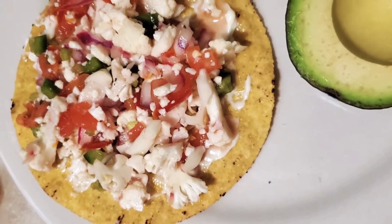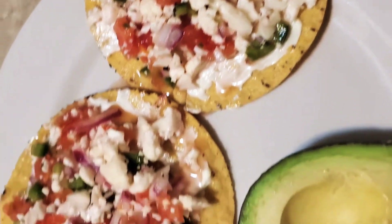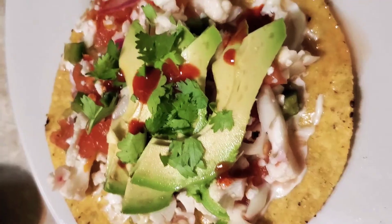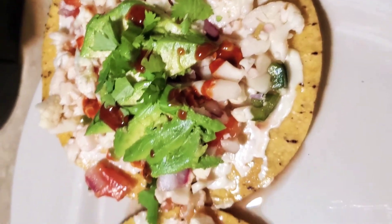Now get your shell ready. I added mayo to mine but that is definitely optional. Add all the toppings your little heart desires, such as avocado, cilantro, and hot sauce.